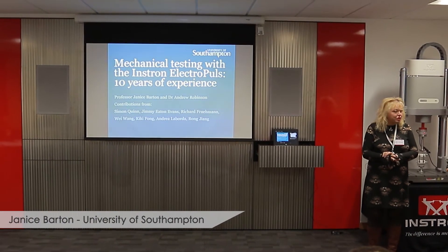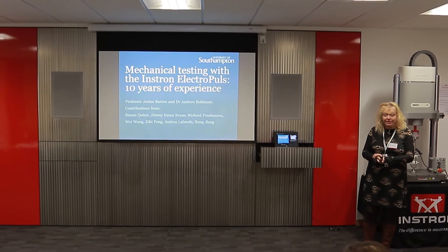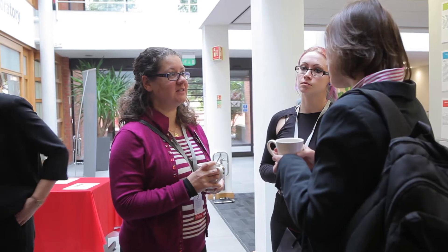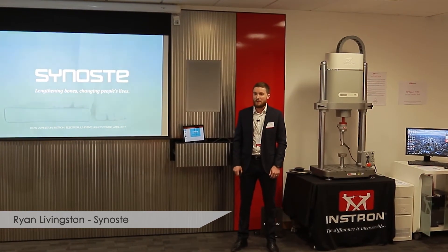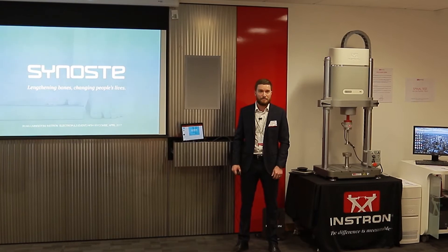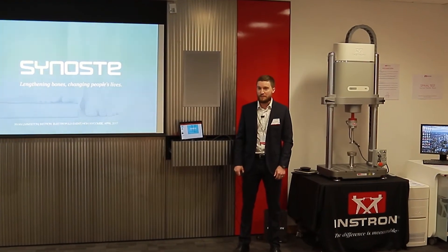The Electropulse machine is one of the machines in our lab that's used practically every day. We are a medical implant company, and we're making our first product, which is a bone lengthening implant for the femur.